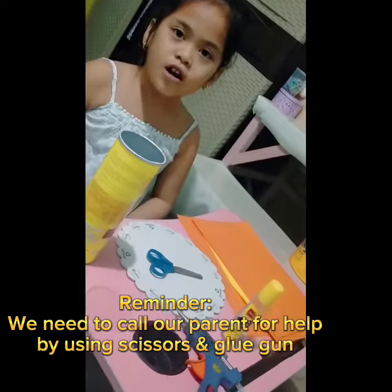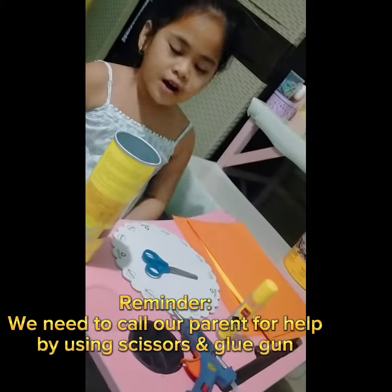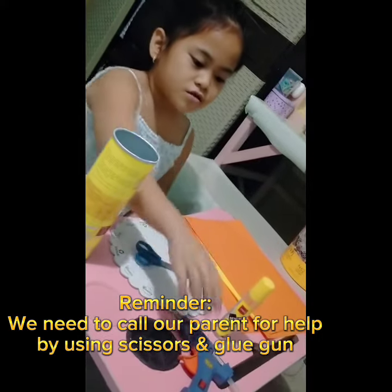First, we need to call our parents for help to cut and use the glue gun.